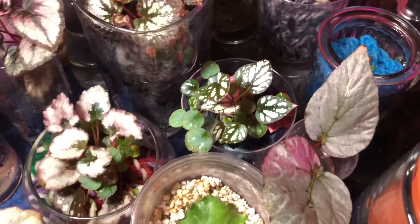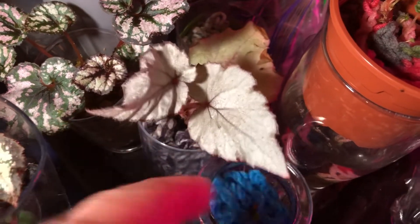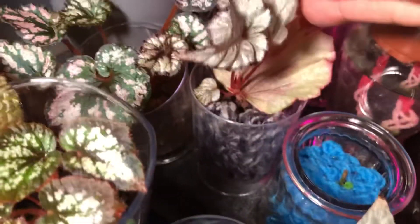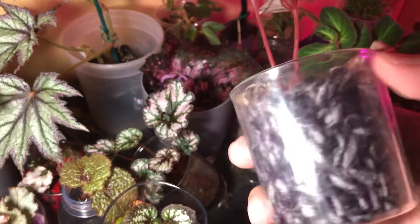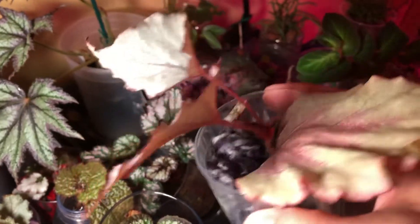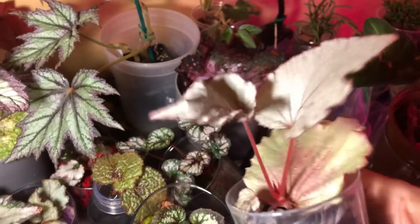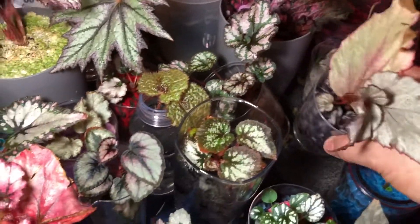Over here is another Jurassic — this is dragon fruit — a leaf cutting from water propagation put into acrylic. It's doing extremely well but it's very dehydrated. I can see the mother leaf is showing signs of dehydration. I need to remember to water this one.